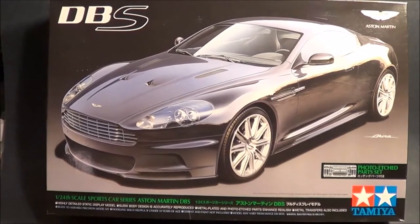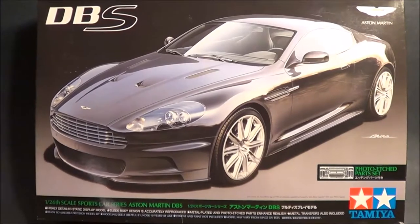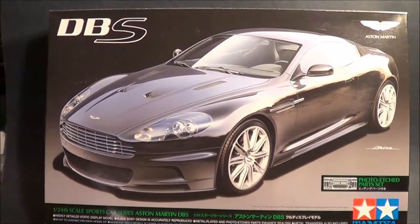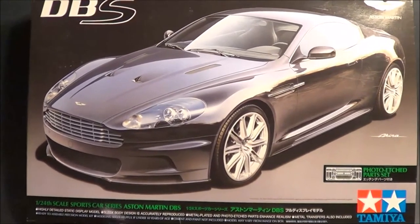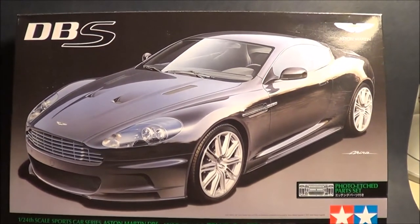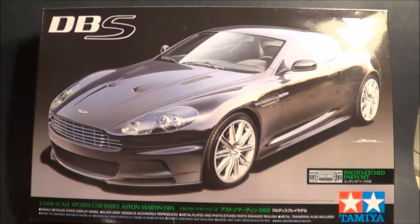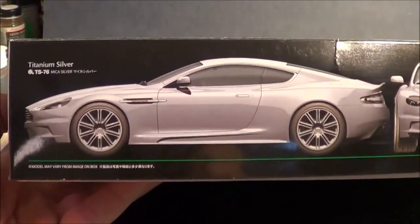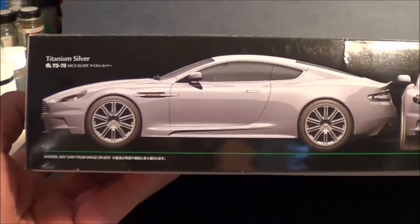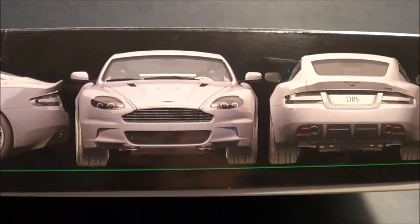Welcome to Scale Model Kit Review. Up next is the Aston Martin DBS. This is a 1/24th scale Tamiya kit. Comes with photo etch. Let's give it a look. Look at the box art on the side. Of course, this is the car Bond made famous in the movie. Titanium silver here with the box art.